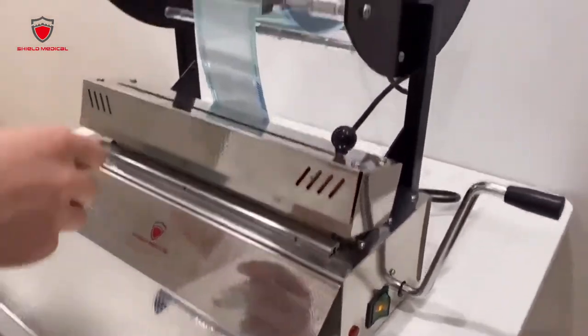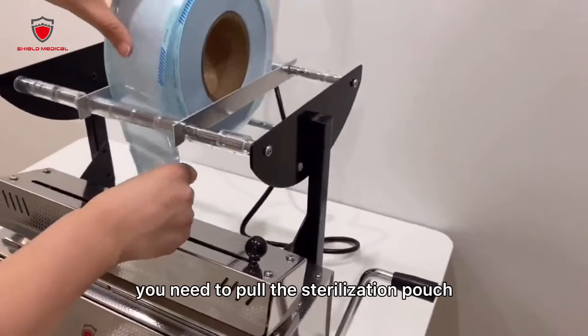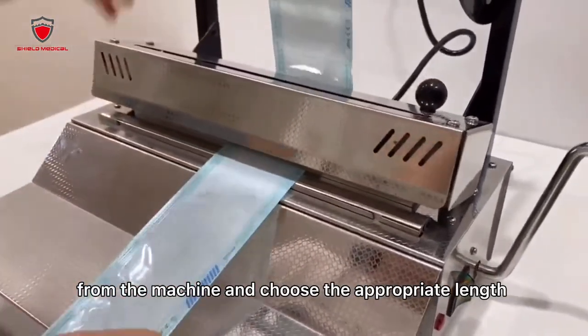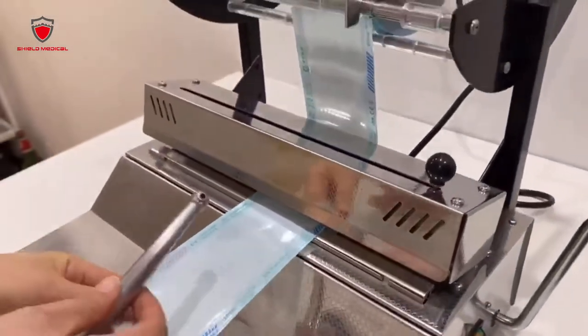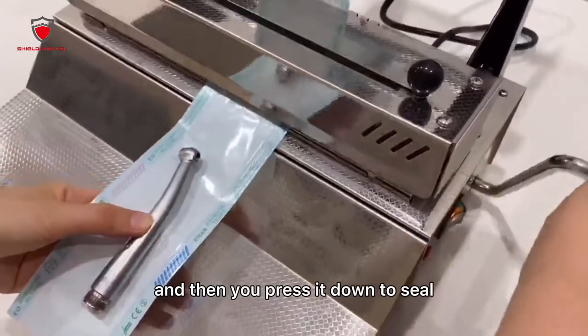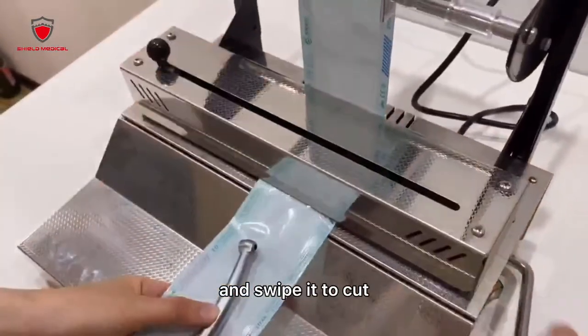Now the light is off. Pull the sterilization pouch from the machine and choose the appropriate length for your instrument, like this. Then press it down to seal and swipe it to cut.